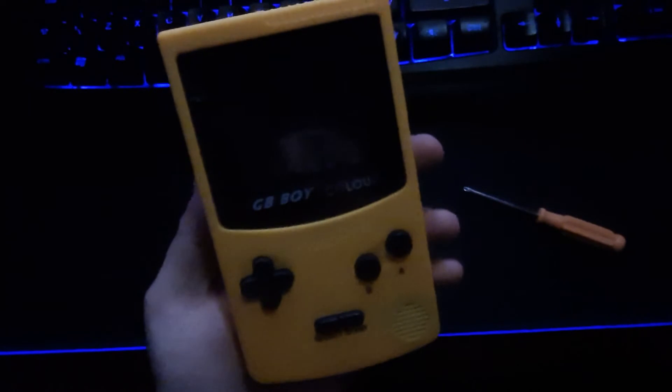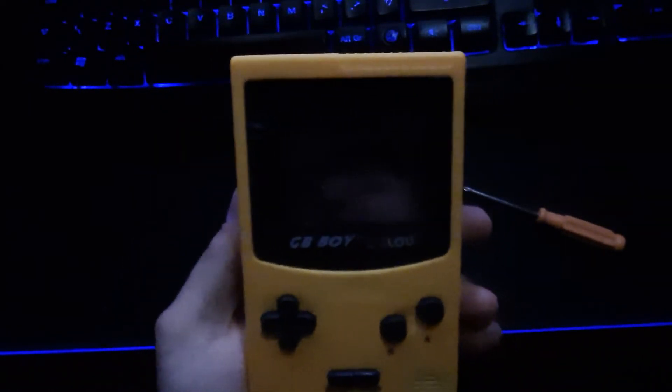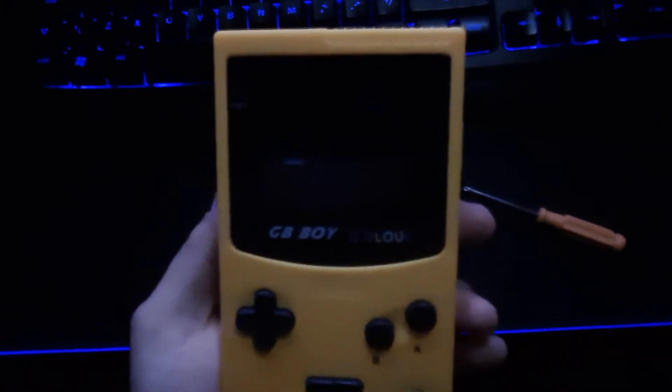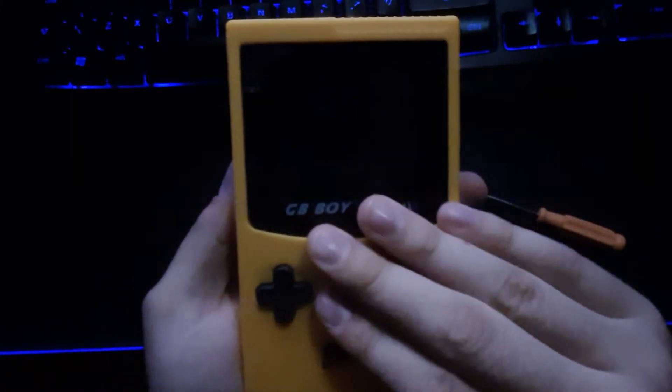I just don't have a power switch. You can pick these up on AliExpress for like £30 or about $40 if you live in the US. But if you do not want to backlight your Game Boy Colour, then this is the alternative for you.